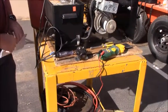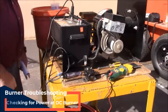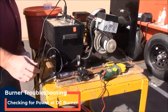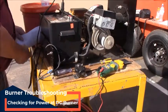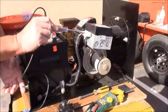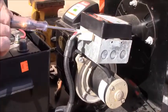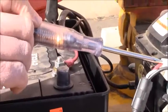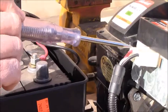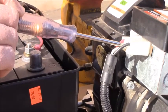With your switch on in the control box, you want to make sure that you have power going into your red wire and your white wire. As you can see here, we're touching the red wire and we've got a light indicating that we have power going into the red wire. Now we're going to check the white wire, and again we have power going in.